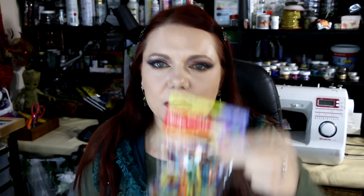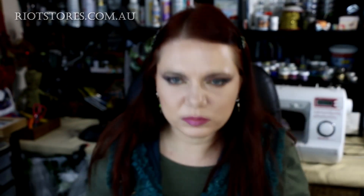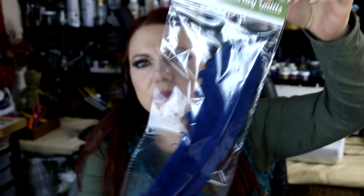I also picked up from Riot Art and Craft these little colored pegs — they were on special, maybe a dollar or two. I'm not really sure what I'm going to do with them yet, but they could be good for holding different papers or some fun craft project. And I got these feathers — I wanted to put them in the backdrop and possibly put a little ink nib on the bottom so it looks like a wizard's writing pen, and maybe make a little inkwell to go with it.